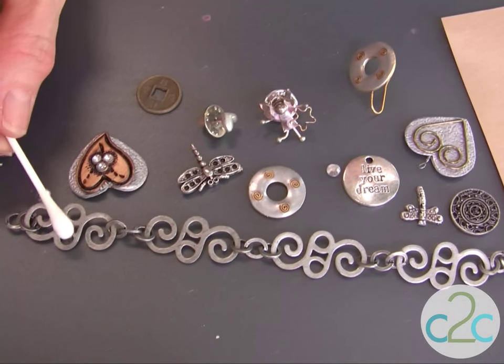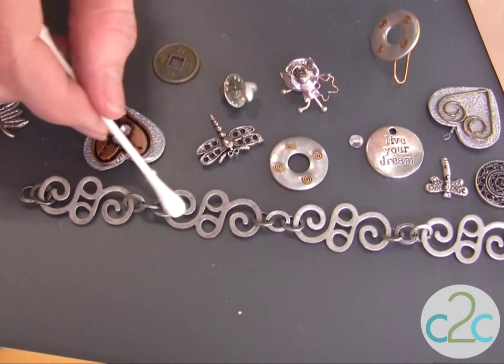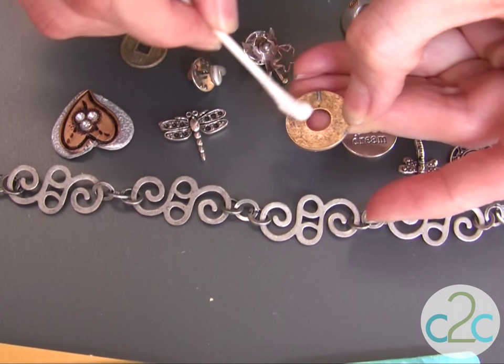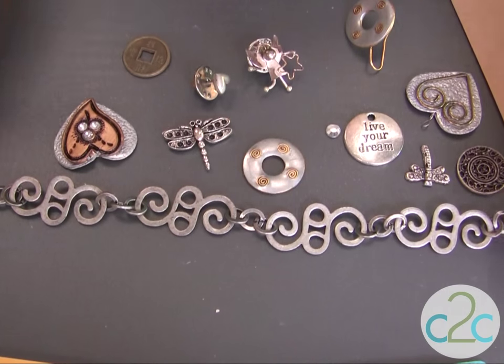To start, you want to use rubbing alcohol and just clean off any sort of residue that's on your metal. When they manufacture these pieces, it leaves a residue. Be sure and clean any of your metal pieces with rubbing alcohol. Let that dry completely.